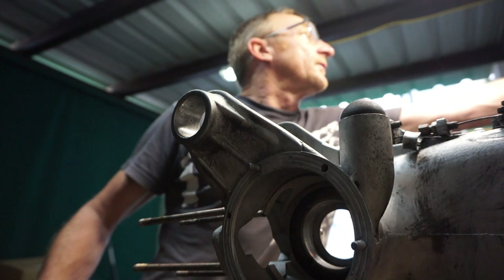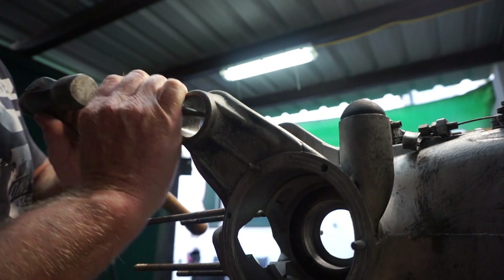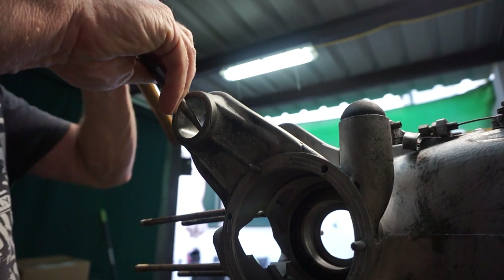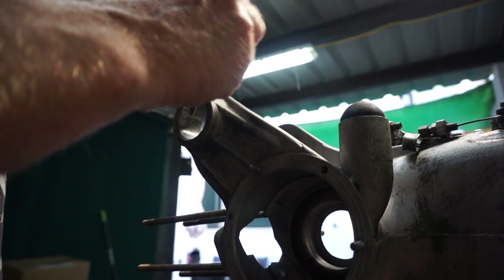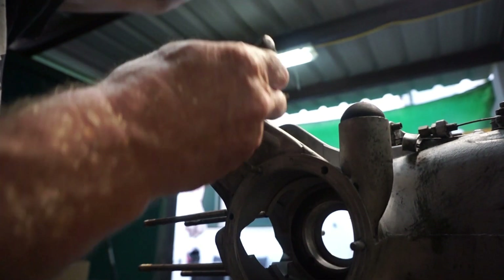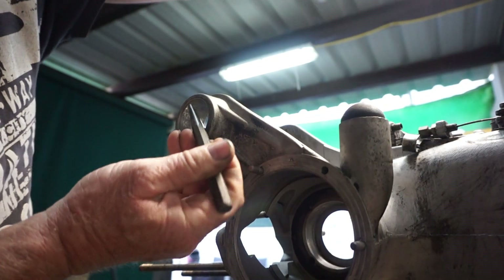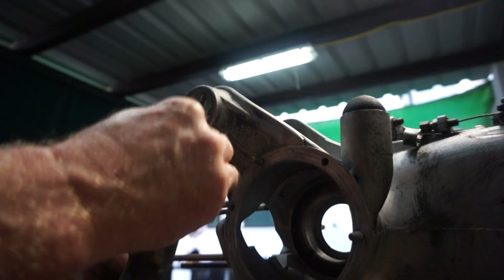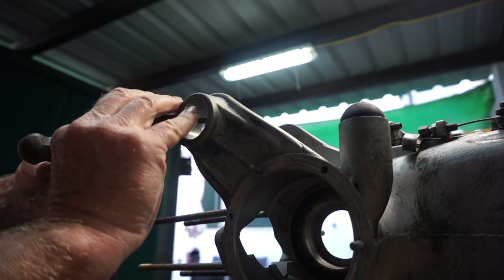So we'll get ourselves a hammer and a nice little trusty centre punch, and we'll just put some small punches in. They don't have to be massive — just one ring around.